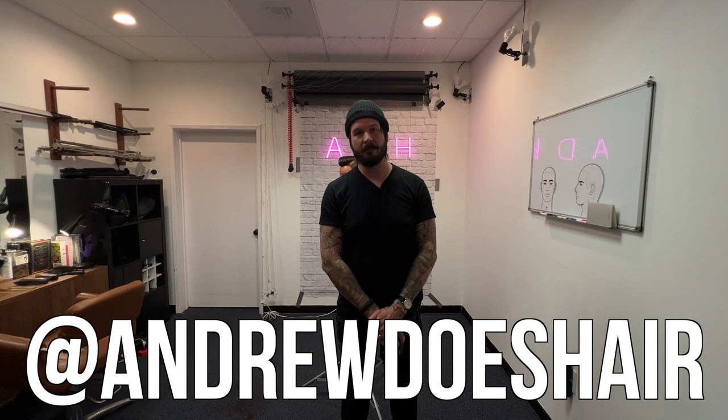Hello! I'm Andrew Does Hair — you can find my work on Instagram at Andrew Does Hair. Today I want to talk to you about how to photograph a fade. I've done a video like this before, but it was a long time ago and I did it as kind of an afterthought. I feel like I can do it better, so I'm going to make it quicker, simpler, and hopefully more helpful this time around.